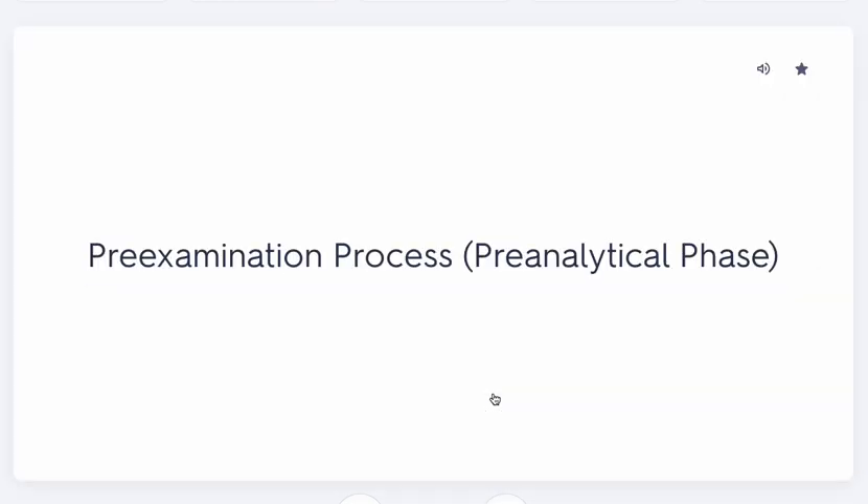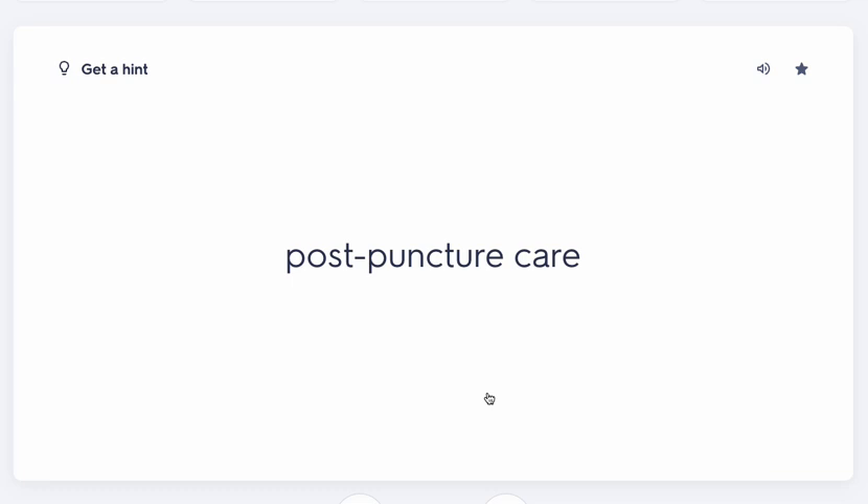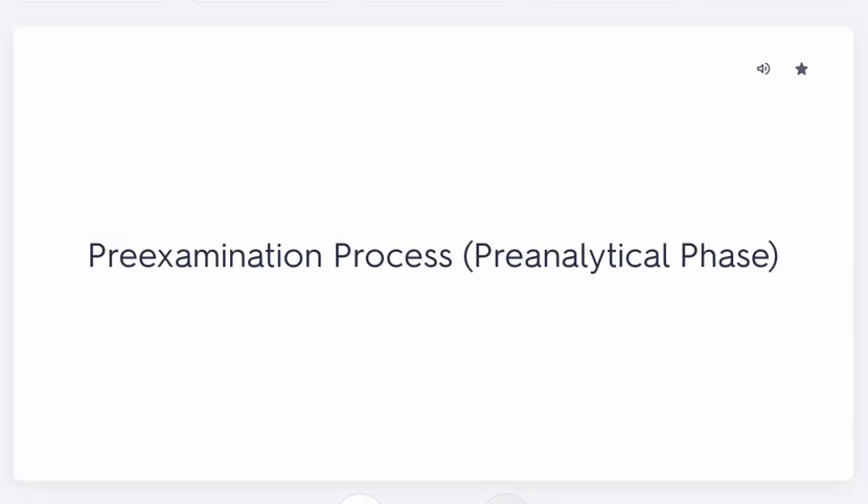Post-puncture care is also part of the pre-examination process. This means applying gauze and pressure to the puncture site, then applying a bandage. You should apply pressure for at least three to five minutes, because patients on anticoagulants — blood thinners — will continue to bleed if you don't. Patients who aren't on anticoagulants can also bleed through if pressure isn't held long enough, so always ensure adequate post-puncture care.